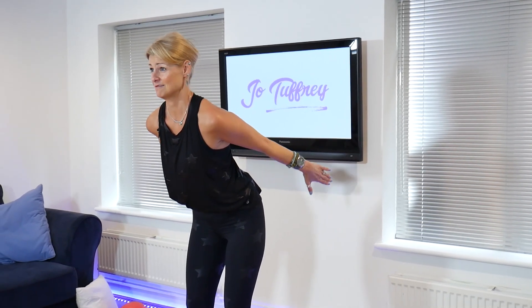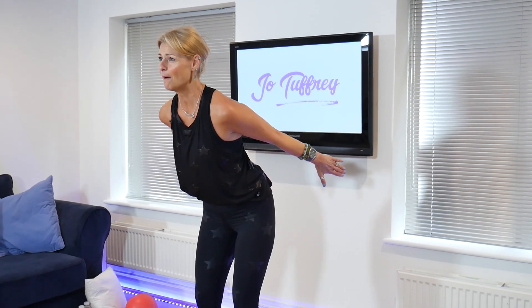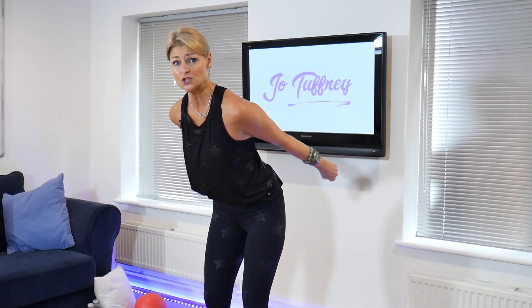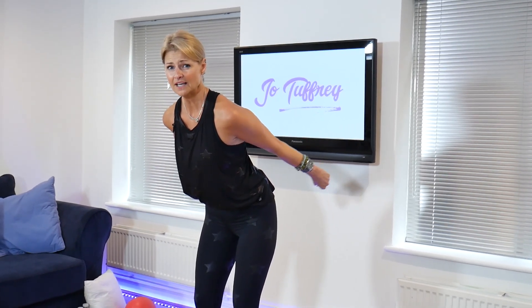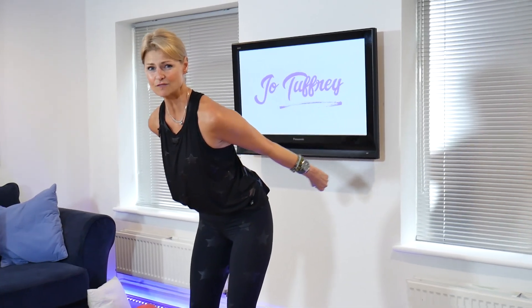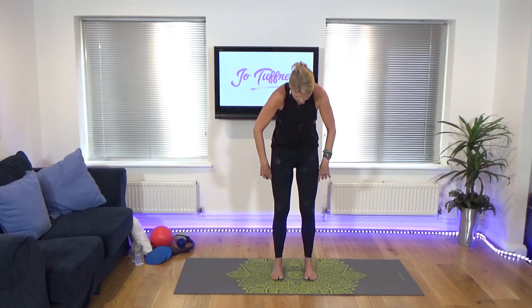On eight, seven, six, five, four, three, two. Hold it up there. Make fists with the hands. Pump the fists in towards one another, and we just pump, pump, pump, pump. Keep working through it. On ten, nine, eight, seven, six, five, four, three, two, one. Release it down. Fantastic.